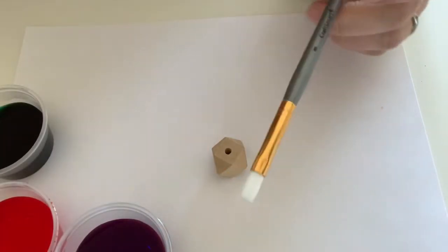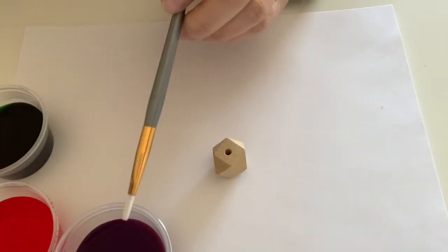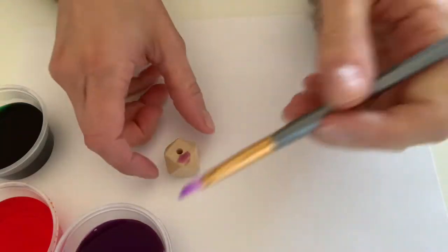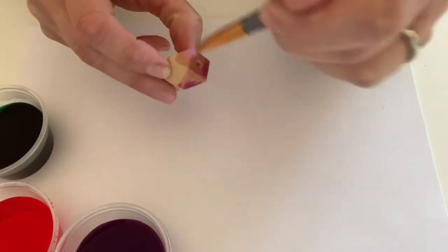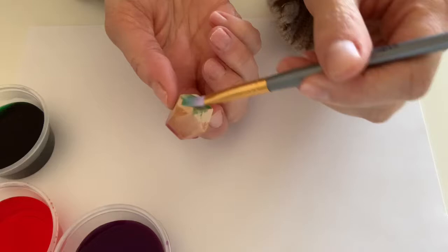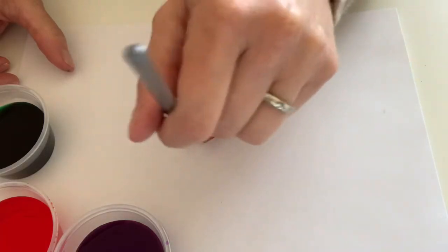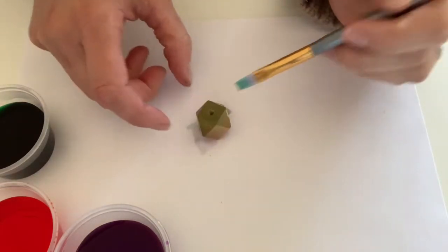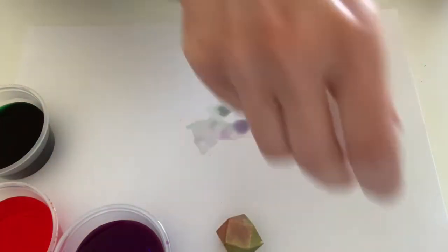You also received in your kit some wood beads and three different colors of watercolor paint. In this kit I have purple, orange, and green. So I am going to take my paintbrush and start painting. It's a good idea to put something down on the table before you start — I have a piece of cardstock down just to catch my drips.